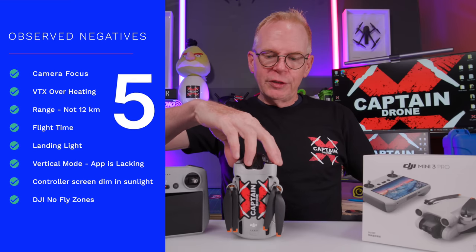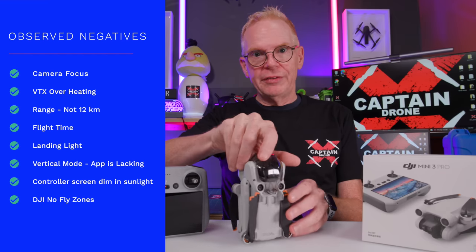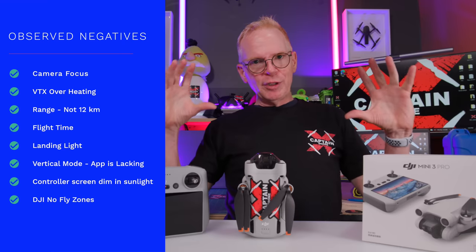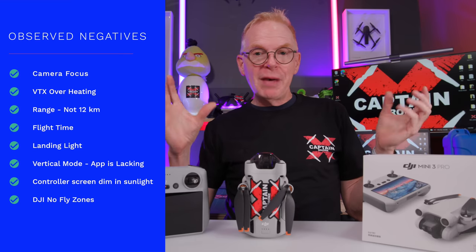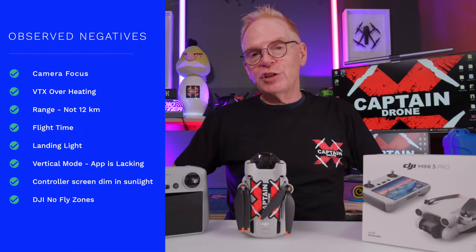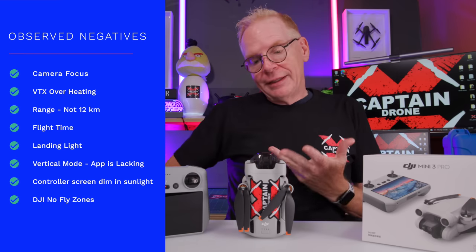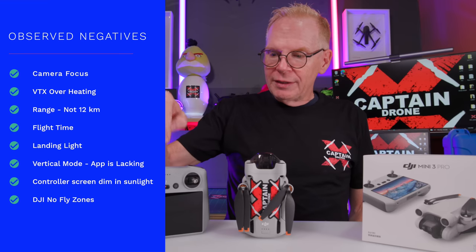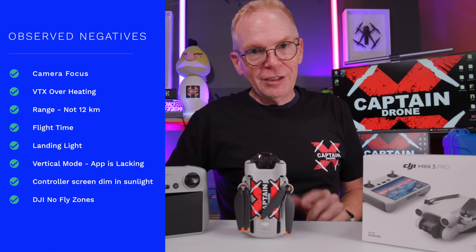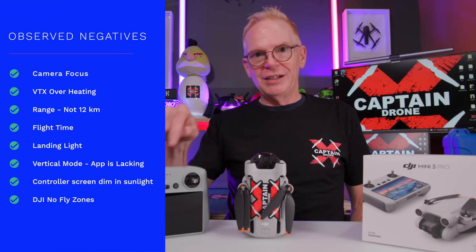Number five: there's no landing light on the bottom. Many other drones have a landing light, and all the sensors on this drone require light — so when there's no light, they don't work. Number six: vertical mode. The camera physically turns sideways, like the old DJI Mavic Pro, allowing you to take photos and video vertically with all the features. However, on the app the display shows only a tiny sliver of an image when in vertical mode.